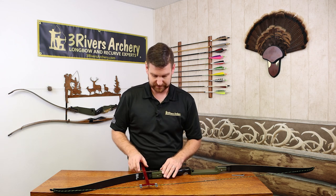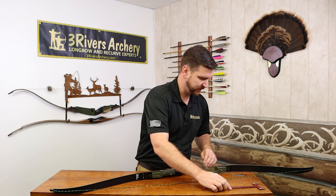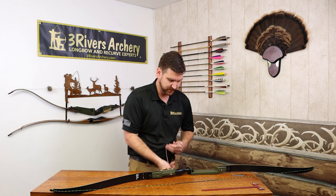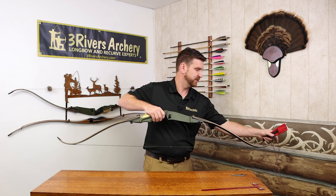For adjusting, you want to write down those numbers so you know where you started and where you're going. Then use a bow stringer and unstring your bow so there's less tension on the bolts, which makes it easier to work with.